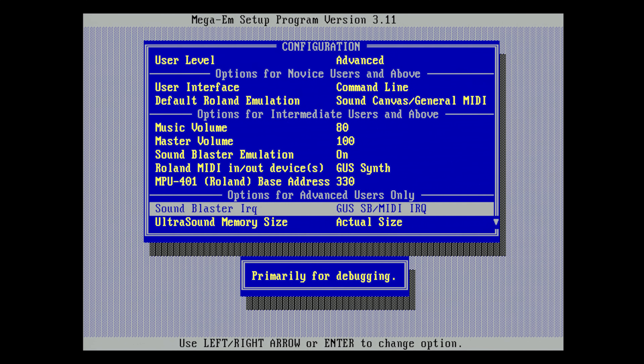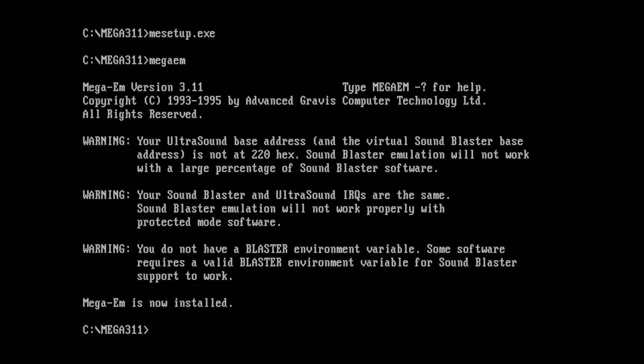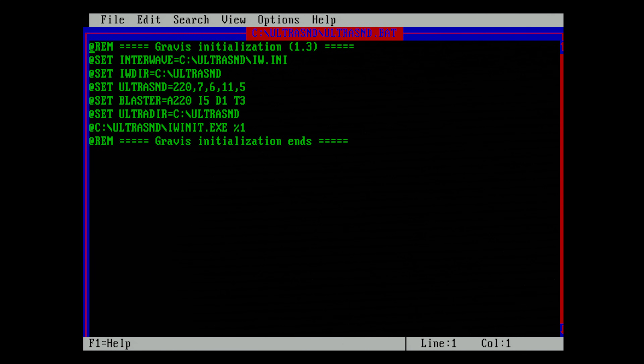By choosing Advanced Mode, we get more options, but the best and easiest is to use the default values. When running Mega-EM, we have one more issue: the driver package downloaded from Karopi was meant for another GUS replica with built-in Sound Blaster capabilities, so he did not need the Mega-EM package. We need to change some settings in the IW.ini and in the Ultrasound.bat — specifically the settings regarding Sound Blaster emulation and adding a Set Blaster variable.